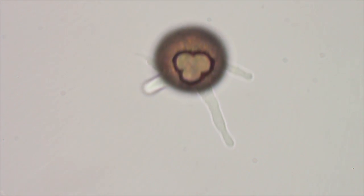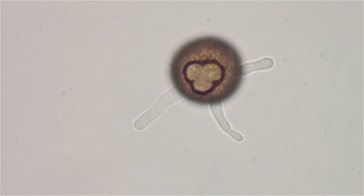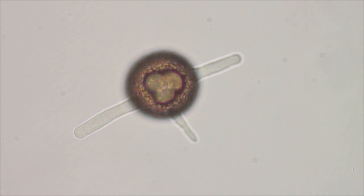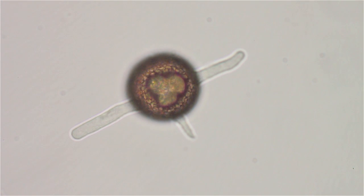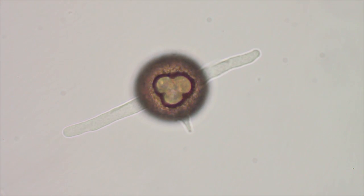I think we're just looking down through his jelly from the top of the shell. And that three-leaf clover opening there — that's on the bottom.